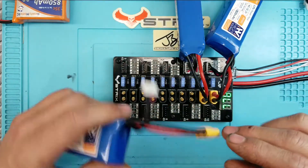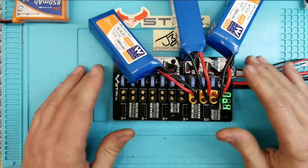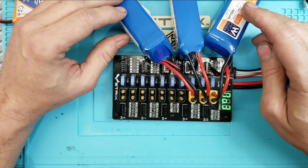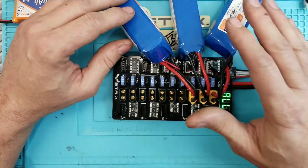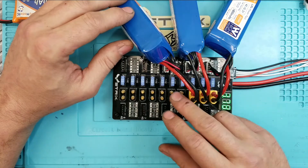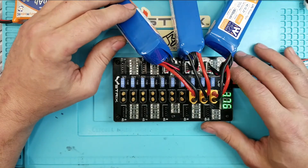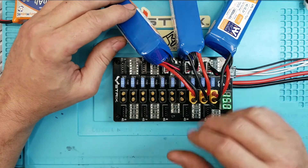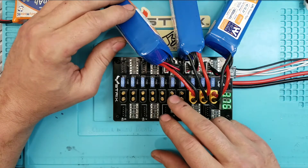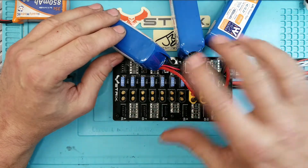When parallel charging, you take your packs - I have three here, these are 1800mAh each, so I have 1800, 3600, and 5400mAh total. If I want to charge at 1C, 5400mAh means I set my charger to 5.4 amps. This board handles up to 70 amps, so I could charge at a higher rate. For 2C, I would set my charger to 10.8 amps. They're all going to charge at the same C rate - it's not 4C, 8C, and 12C. That's not how parallel charging works.